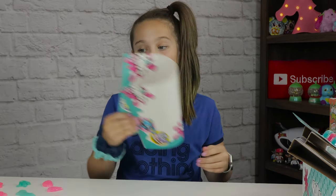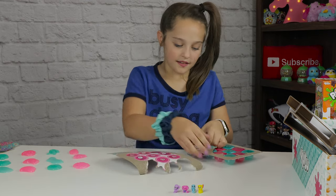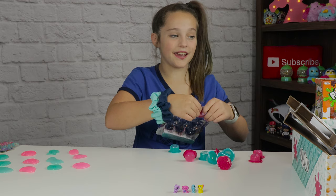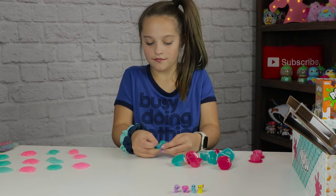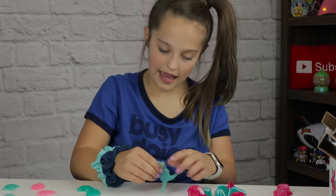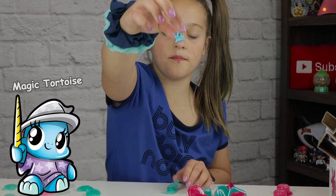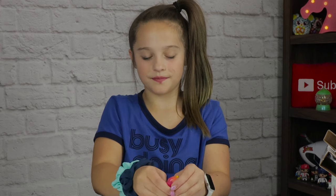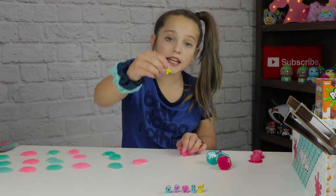I'm going to move this mat and pop it on the table. Let's get these popping. I'm going to try to pop them as quick as I can so I can get to the green and orange ones. Let me pop a blue one - no character. There's a character! This one's so cute, it's like a little witch. Another creature - a character! This one is so cute, it's like a little ninja.